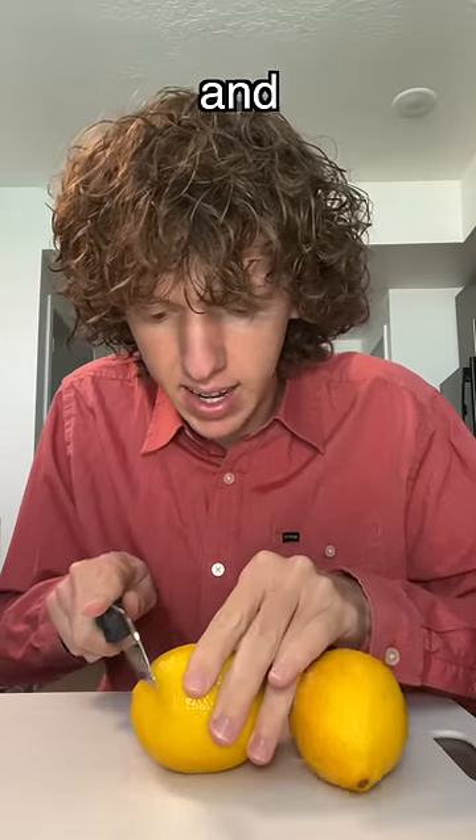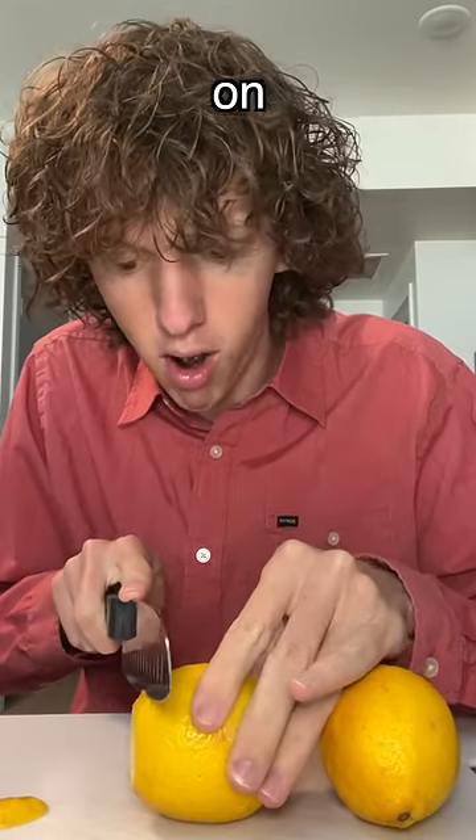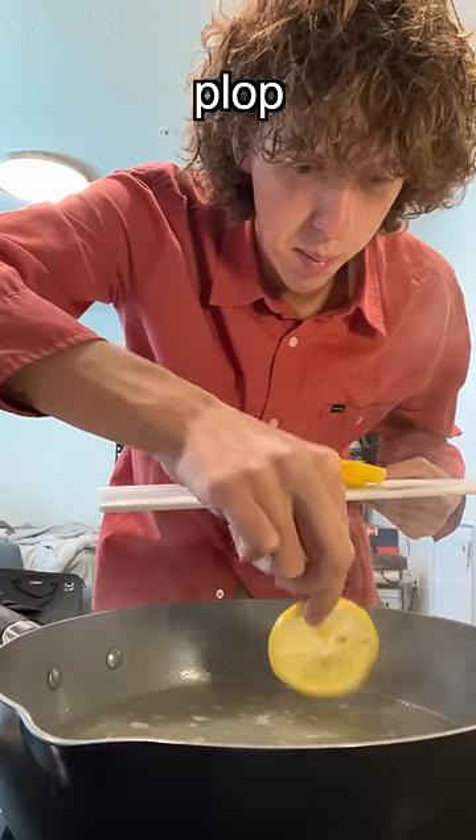First thing I got to do is take these lemons and cut them into thin slices. And you don't take off the shell, you keep it on. One cup sugar, one cup water. Now we got to bring it to a boil and you just kind of plop them in.